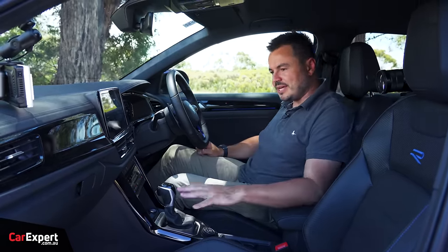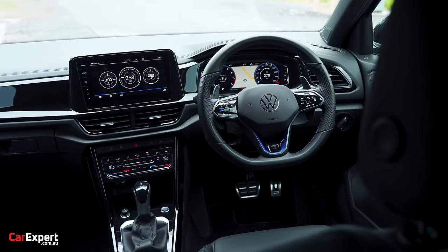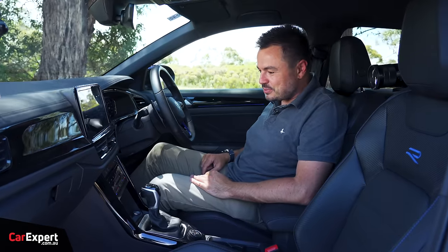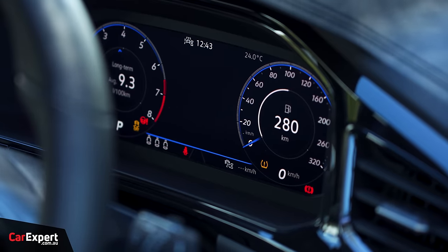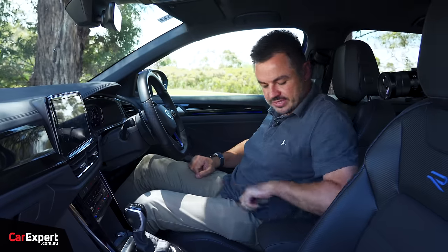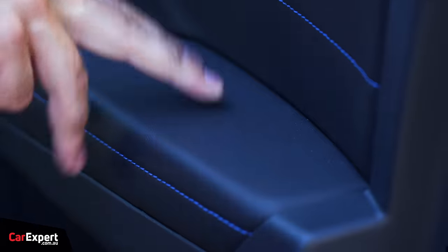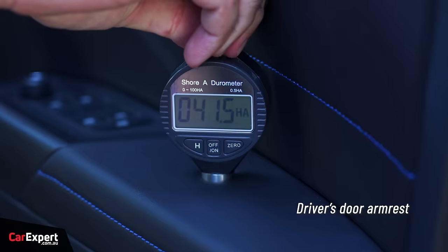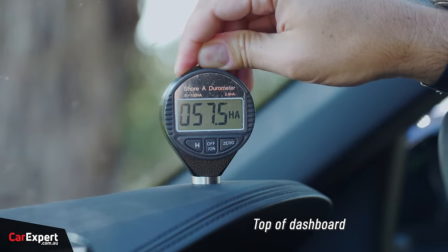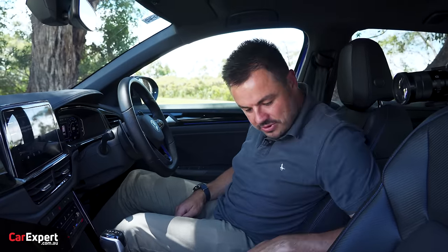There are soft-touch materials used more throughout the cabin now, though there is still a lot of piano black — up top and cascading down the bottom as well. There's quite a bit of piano black, but it is what it is. There's a big infotainment system up top and a screen ahead of the driver. In terms of touch points, they're fairly firm. We've tested the main surfaces with our durometer; if you want to see how this compares to others we've tested, look at the link in the description.